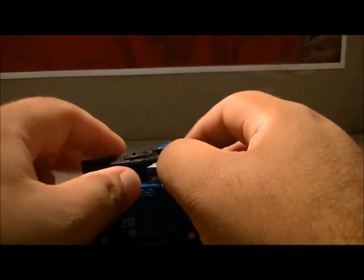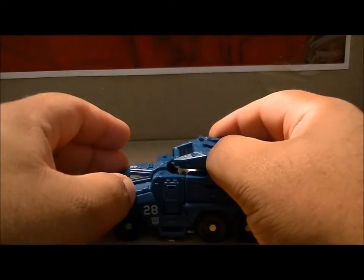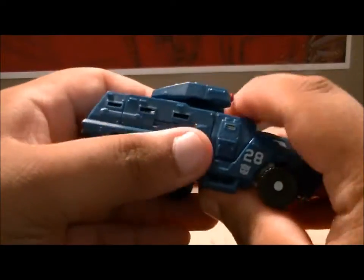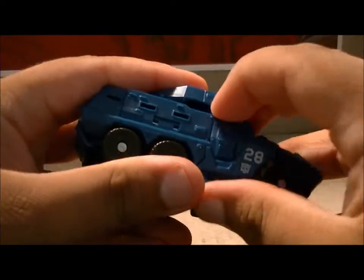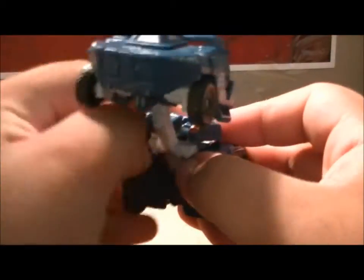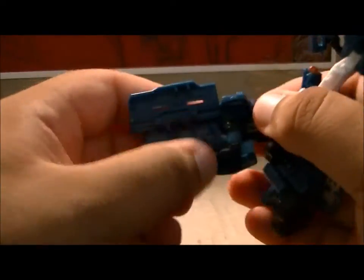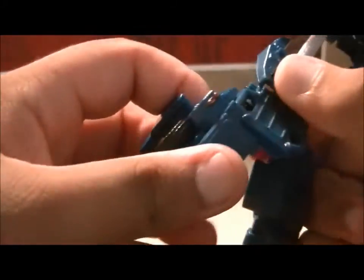Anyway, down to transformation, which is the most complex for a Scout. You just want to break off this and bring it around. Start untabbing stuff, which is a little bit of a pain. Lift that up. Now we'll focus on the legs first — open up these flaps, bring down the knee out of the legs, fold these in, and do the same on the other side.